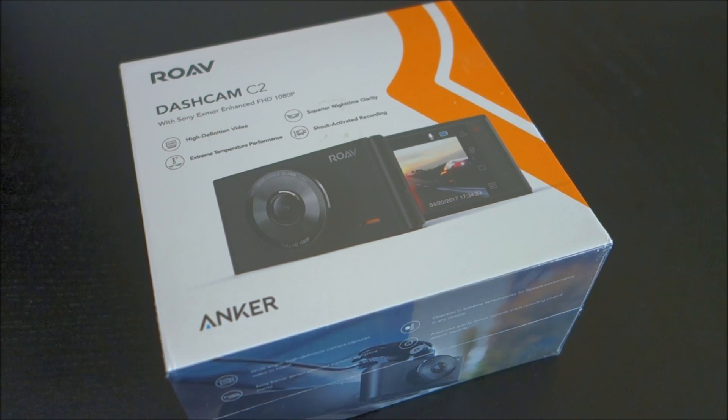Hey guys, this is John from U.S. Dash Camera. Today I have a review on the Anker Rove Dash Cam C2. This is the third dash cam from Anker, and I have reviewed the two previous ones — the C1 and C1 Pro — so I will provide links down below if you haven't already seen them.